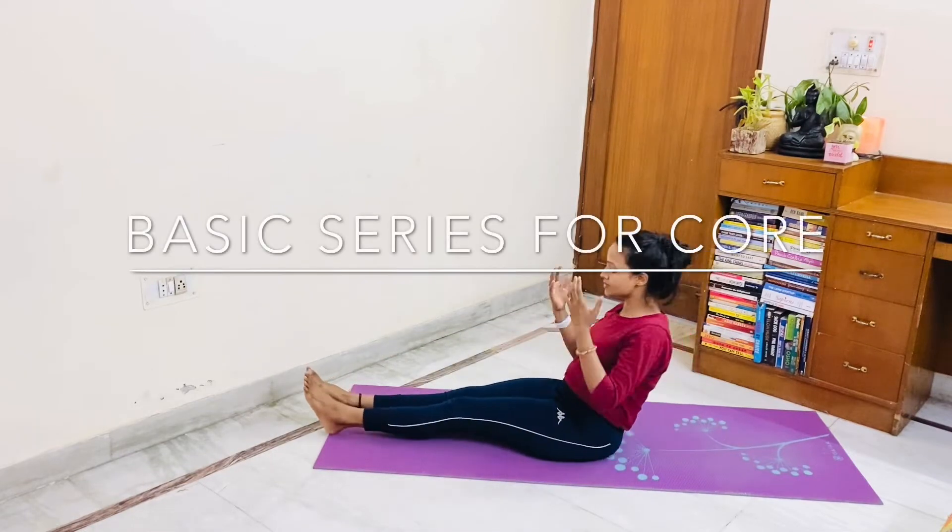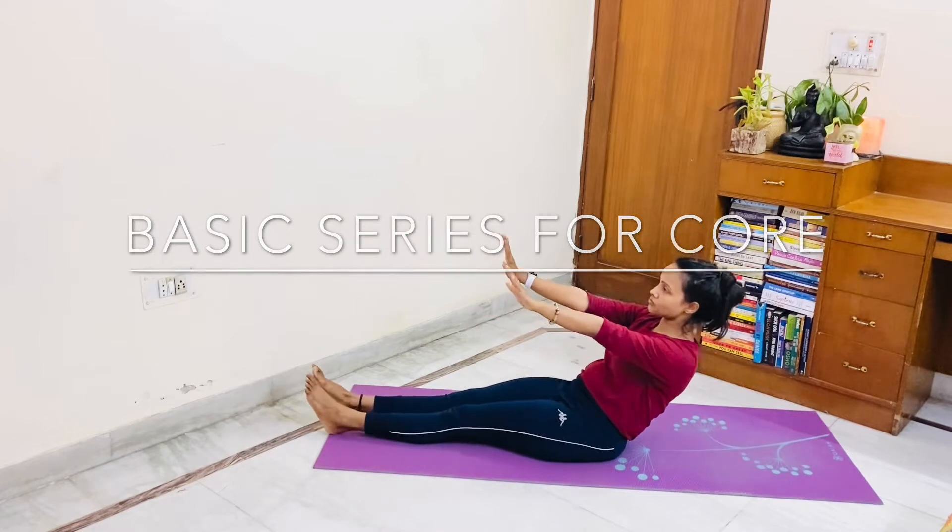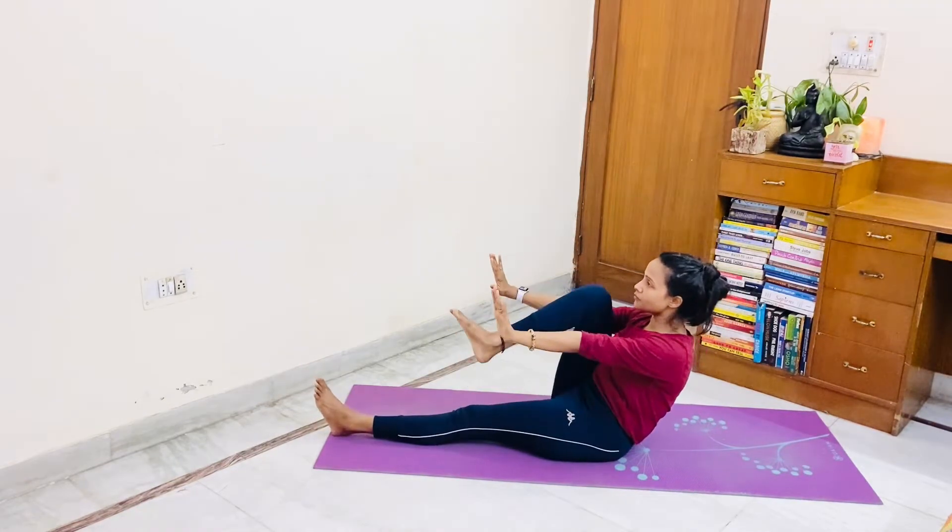I will do mainstream force. Sit in L-shape. Take your both hands out and take your spine three inches back. Let's start. Keep breathing.